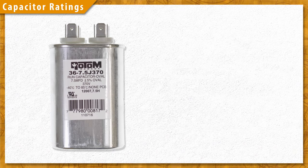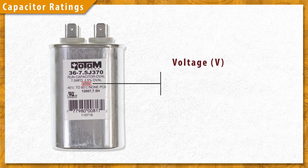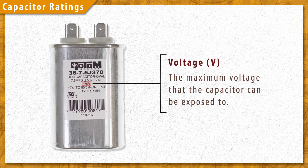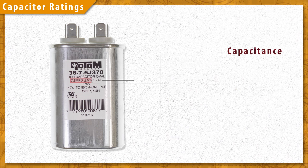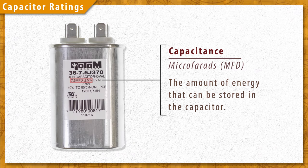On the capacitor you'll see two ratings: capacitance and voltage. The voltage rating refers to the maximum voltage that the capacitor can be exposed to. You can use a capacitor with an equal or higher voltage rating, but never with a lower rating, as this can result in capacitor failure. The capacitance, expressed in microfarads, is a rating of how much energy can be stored in the capacitor — this should be matched exactly.